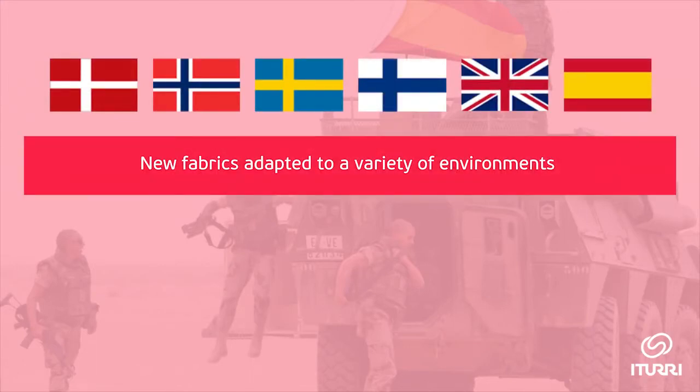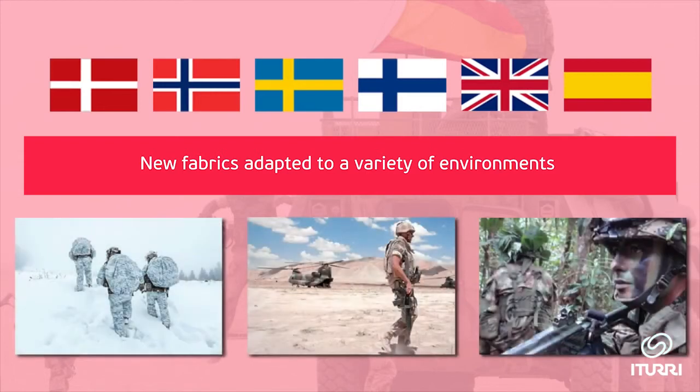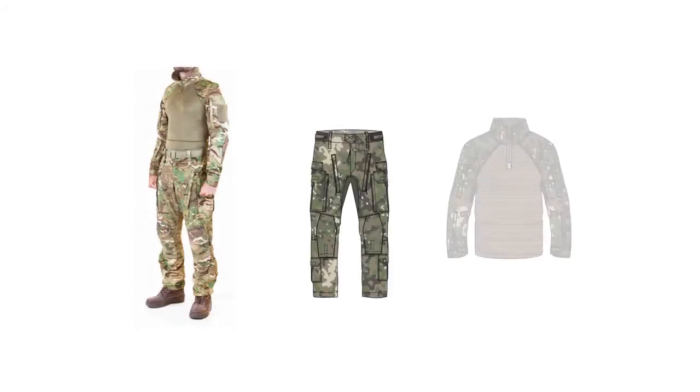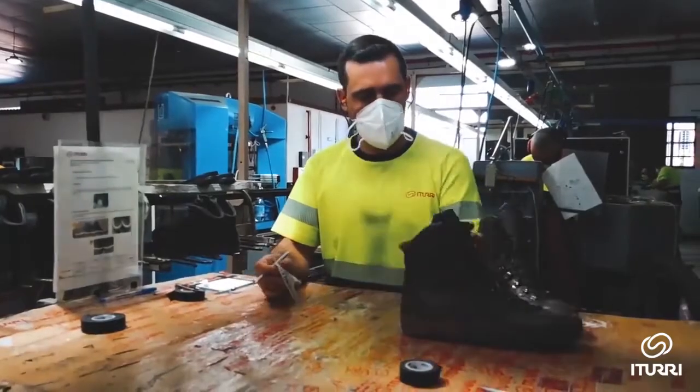Comfort and performance are at the forefront of our new fragment protection garments. Our latest footwear models provide reduced weight and increased comfort and aesthetics, without compromising on grip and stability.